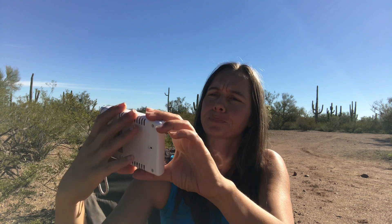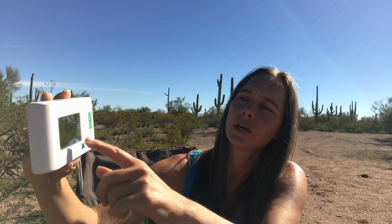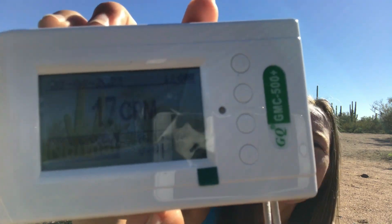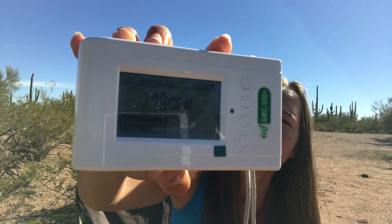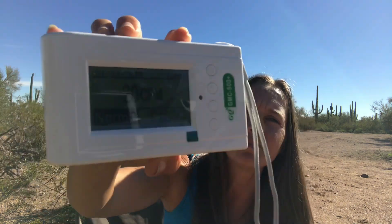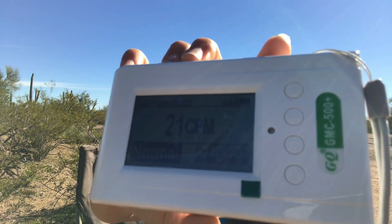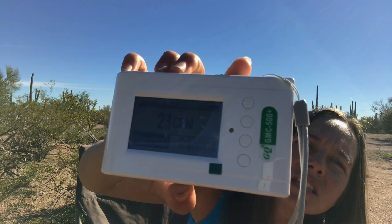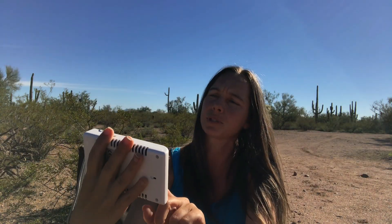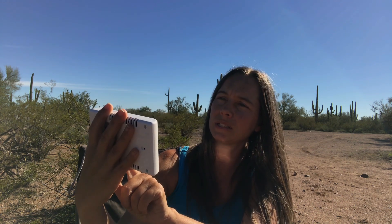Just some normal background radiation there. Something else this one has is different units you can set. The main screen right now is showing clicks per minute, but you can also view milli-Roentgens and milli-Sieverts. I'll try to get the camera to focus on the screen so you can see. I believe you can light up the screen but I'll have to play with that.